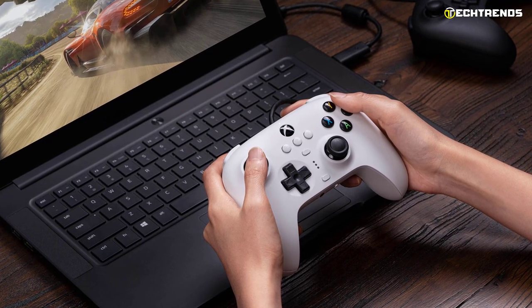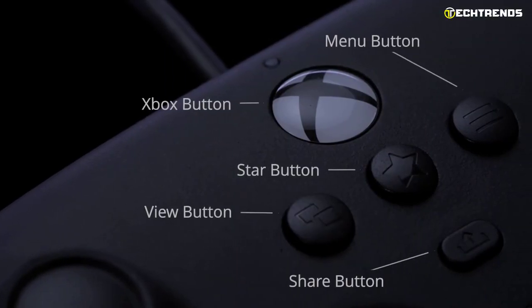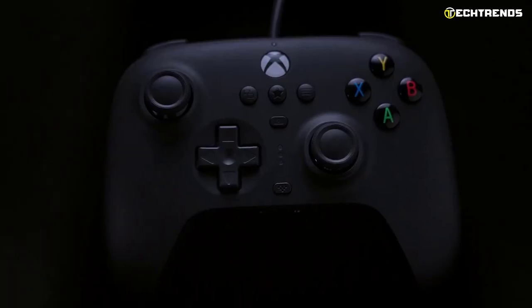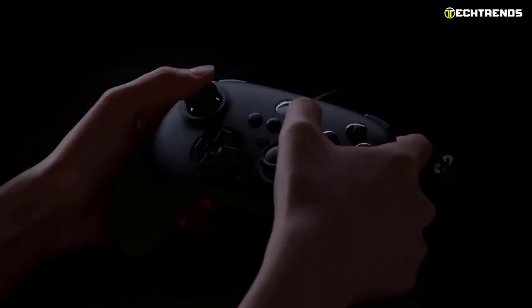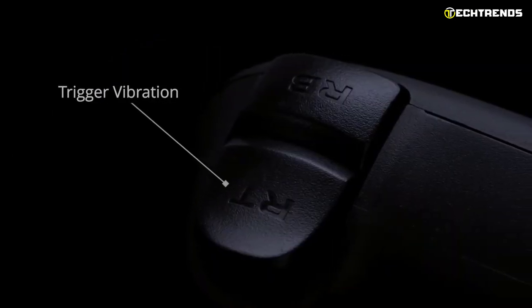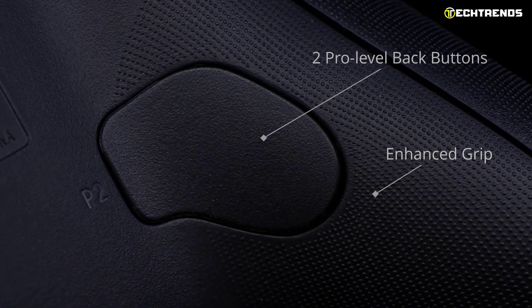You'll find all the usual X, Y, B, and A buttons, and axis, shutter, share, menu, launch, and Xbox buttons. You'll also find a discrete star button and a profile button for customizing button mapping options on each side of the joysticks, and two more easy-access buttons on the back of the control sticks that can be assigned to mimic all other buttons on the controller.